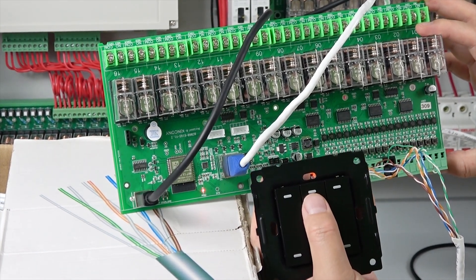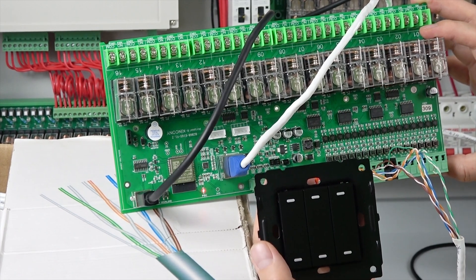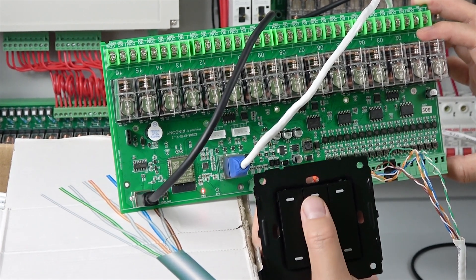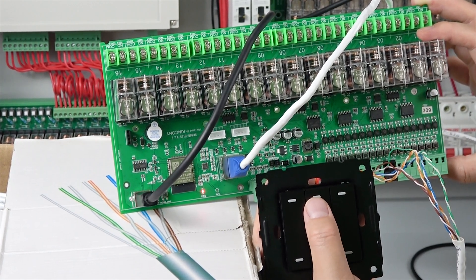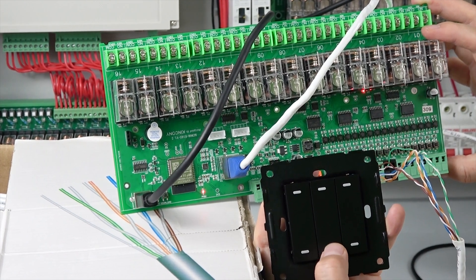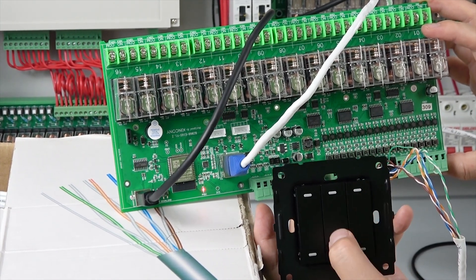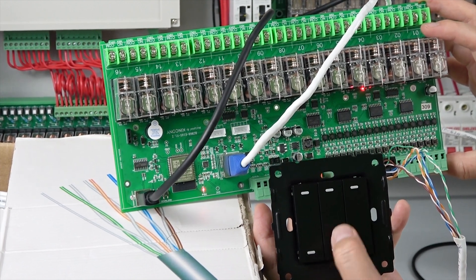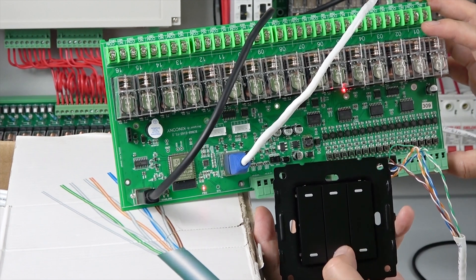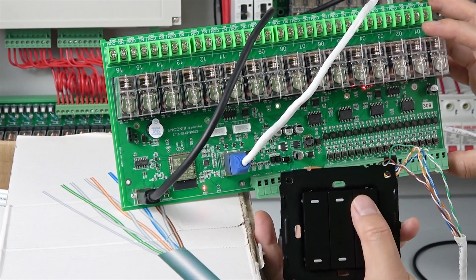Button 3: hold click — output turns on for one second, then auto-off. On, off — it delays one second then turns off. This is momentary mode. Button 4 and Button 5: on/off on their own, but they cannot be on at the same time. When button 5 is pressed and relay 5 turns on, button 4's relay automatically turns off. Relay 5 and relay 4 cannot work simultaneously.